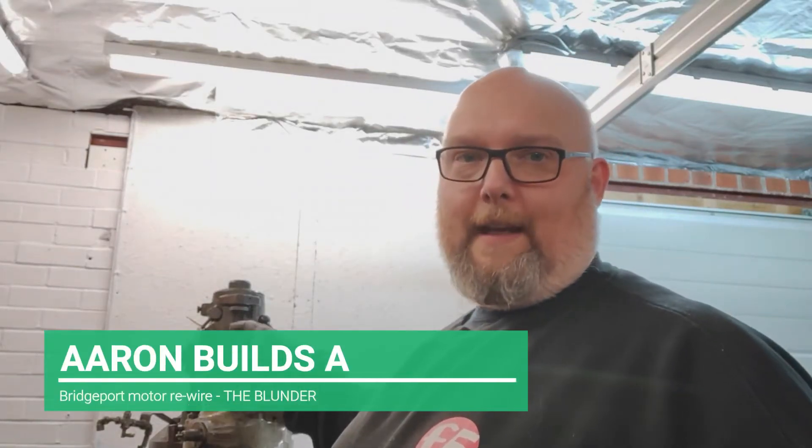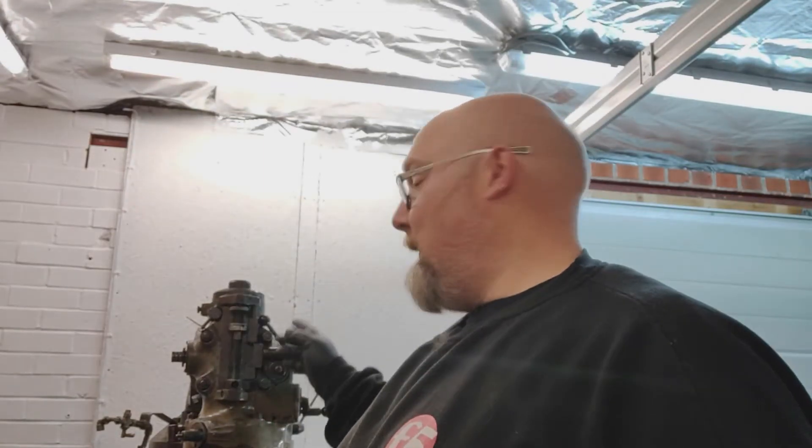Hey guys, Aaron here. Quick little video about the now headless - actually it's upside down - Bridgeport.